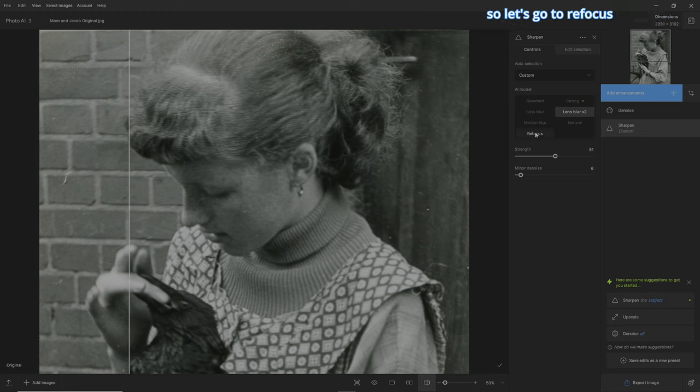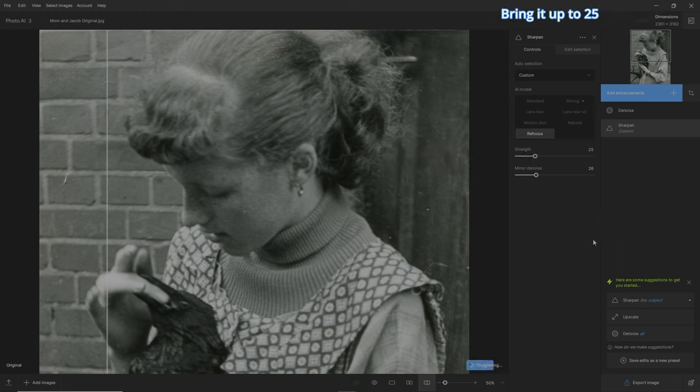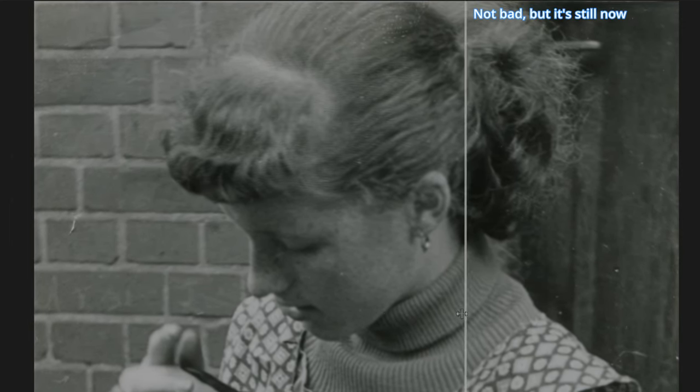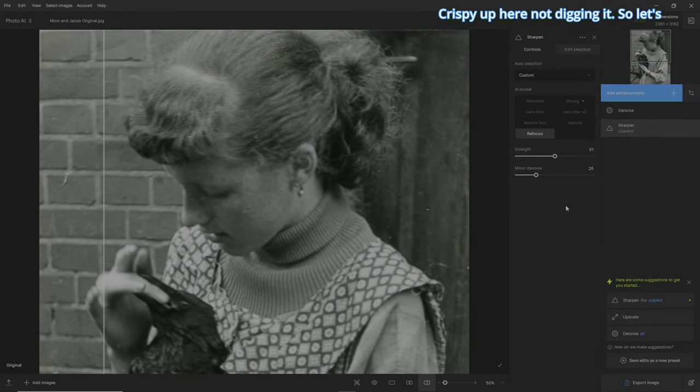So let's go to refocus. It wants its strength at five — and it doesn't seem to have done anything for mom's hair. So let's bring up the strength to 25. Now it's done a bit — not bad. Let's bring it up to 50. It's not bad, but it's starting to get a bit crispy up here. Not digging it.